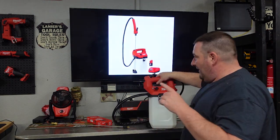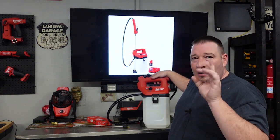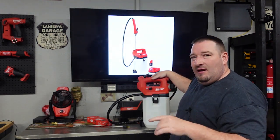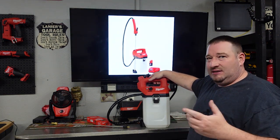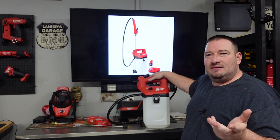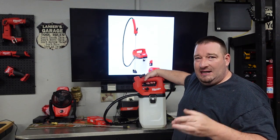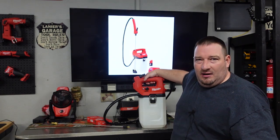You can use this with a two gallon tank or a one gallon tank. The kit comes with a 2.0 M12 battery and they say up to 80 gallons of spraying — that's 40 tanks of the two gallon or 80 tanks of the one gallon. The one gallon tank purchased separately is about 40 bucks, two gallon is 50 bucks. If you get the kit with the one gallon tank, you're looking at $190. If you get the kit with the two gallon tank, 2.0 battery and charger, it's $200 — so a $10 difference.